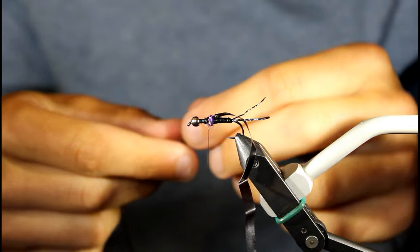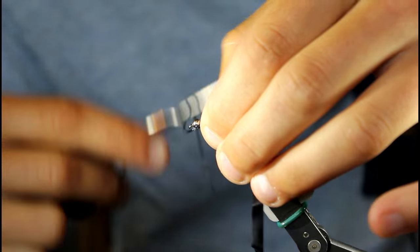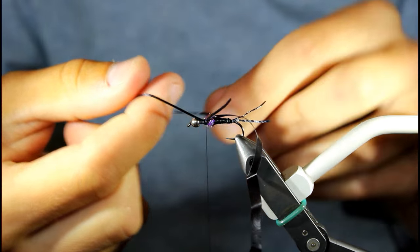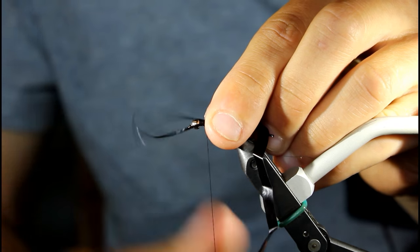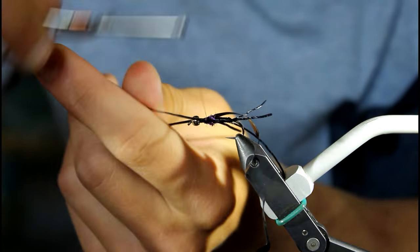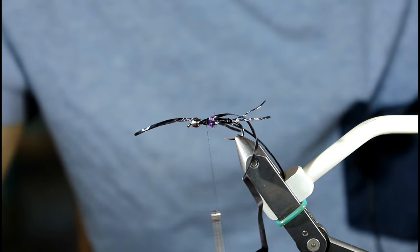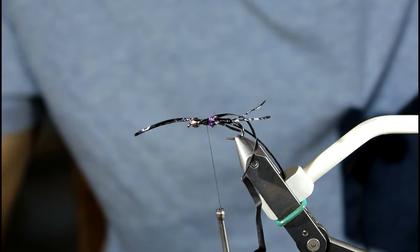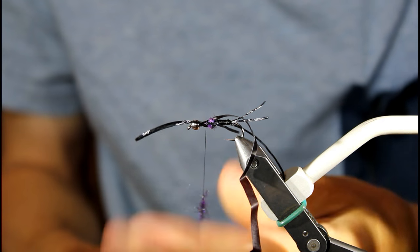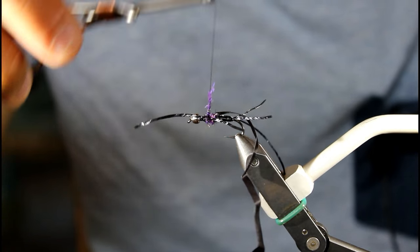I'm going to put my set of legs in the front here. The first one I do is on the far side of the hook, and then I wrap my long tag around to the near side so I can get all four legs in one quick swoop. The key to the patterns I tie is just being efficient — using as little material as you can to make material go far and just be fast about the patterns I tie.